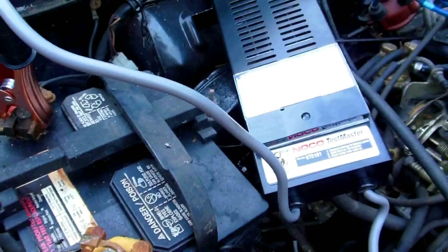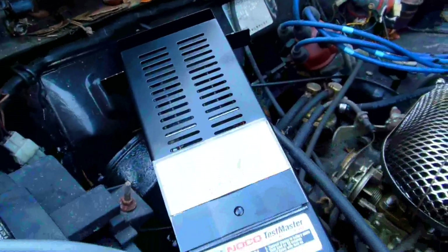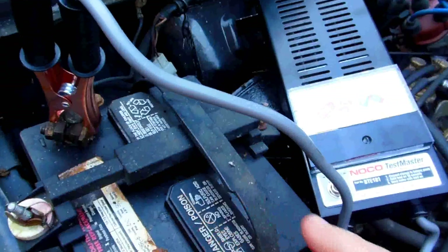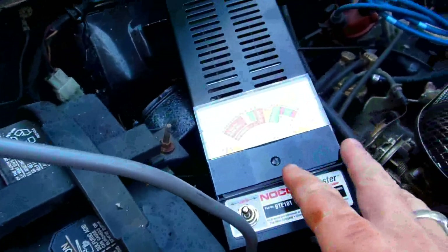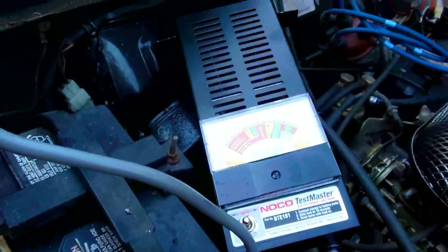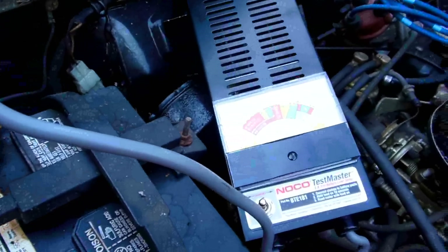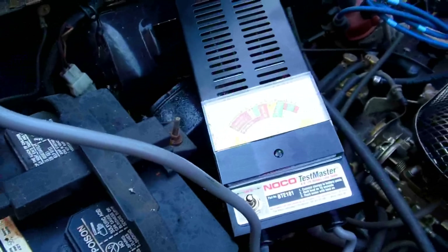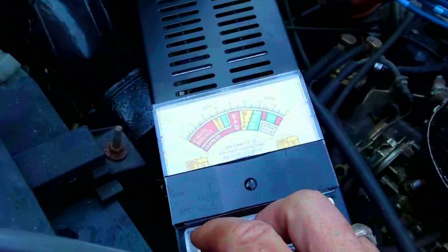This is just a 100 amp load tester, so it's too strong of a load tester for this battery. It'll show bad because it's not an adjustable load tester — it's a cheaper one — but it gives you an idea. I'm going to see if doing what I do to recondition a battery brings this one up a little bit more.